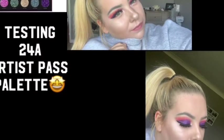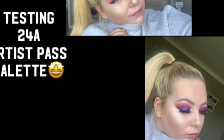Hey guys and welcome back to Makeup by Aim. Today I'm going to be testing the new palette I've got from Morphe, which is the 24A Artist Pass Palette, which I'm really really excited for.